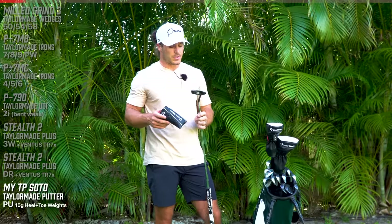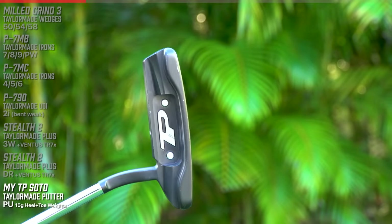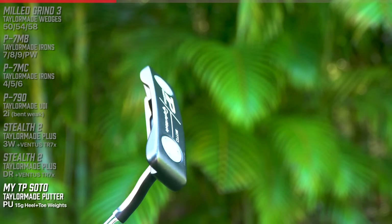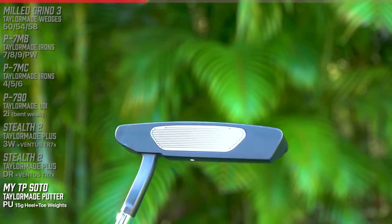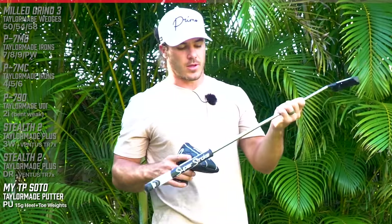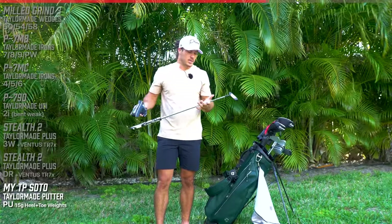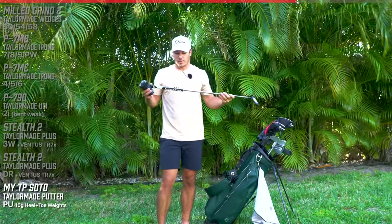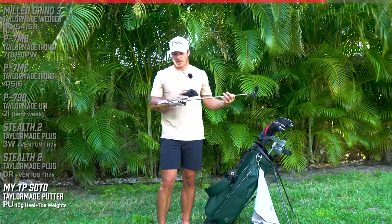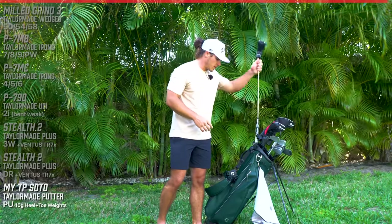For my putter, I'm using the MyTP Collection Sew Toe. It has a 15 gram weight on the heel and the toe - the weighting is really, really good. We actually bent this putter down just a little bit because it had a little too much loft with how I was rolling it. It has a standard KBS Tour putter shaft in it. I'm actually going to get this changed to a stability shaft because I really like it. And I have a Super Stroke grip - I think it's one of the smallest ones they make.